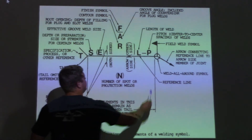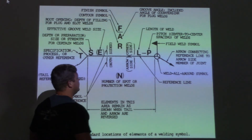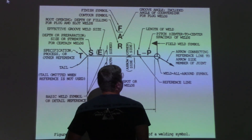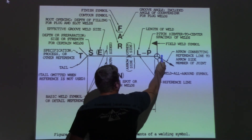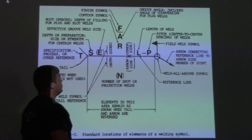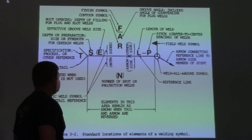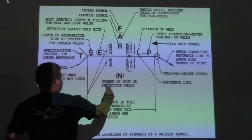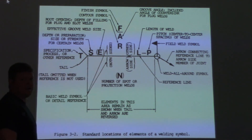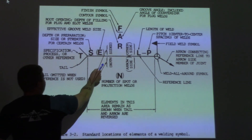The little flag right here is a field weld symbol, which means the weld is done in the field. The arrow is what we already talked about. This circle near the field weld symbol means you're going to weld all the way around — it's a weld-all-around symbol, so if that's on there you've got to go all the way around. This is just pointing to the reference line, which we already covered. And the number of spot or projection welds — that's some resistance welding — so if there's a 20 there, you're going to do 20 spot welds.